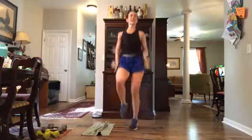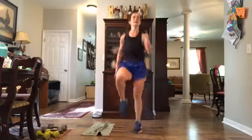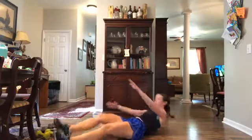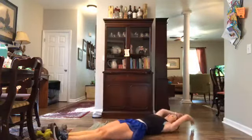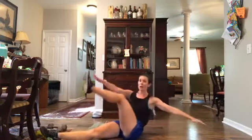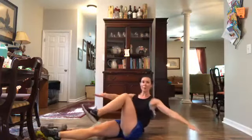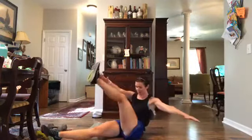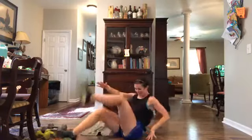Last five, three, two, one — lay down quickly. Right leg to left arm, alternate and cross — alternate and cross, and cross. If a straight leg doesn't feel good you can bend that knee and come up there. Two more each round, last one, and back up — high knees!